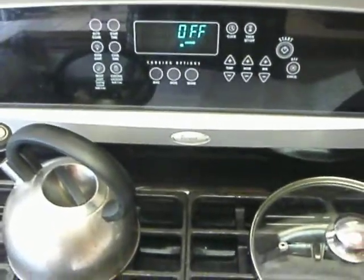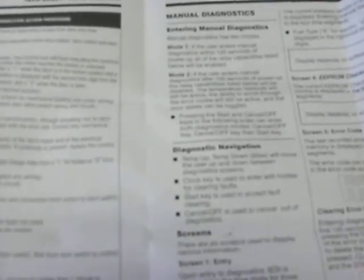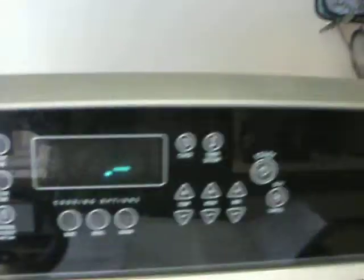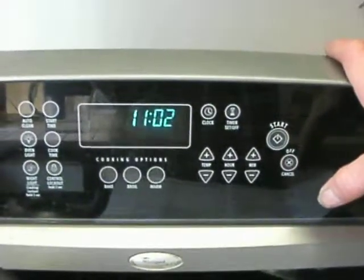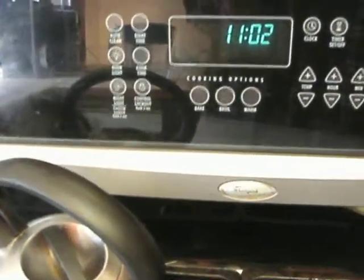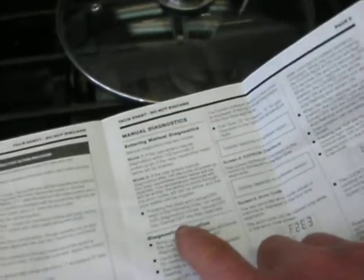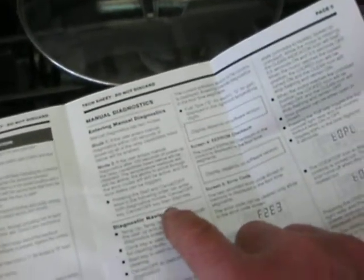We have a short cycle problem here. Press cancel off key, then start key. And then cancel off key, then start key.